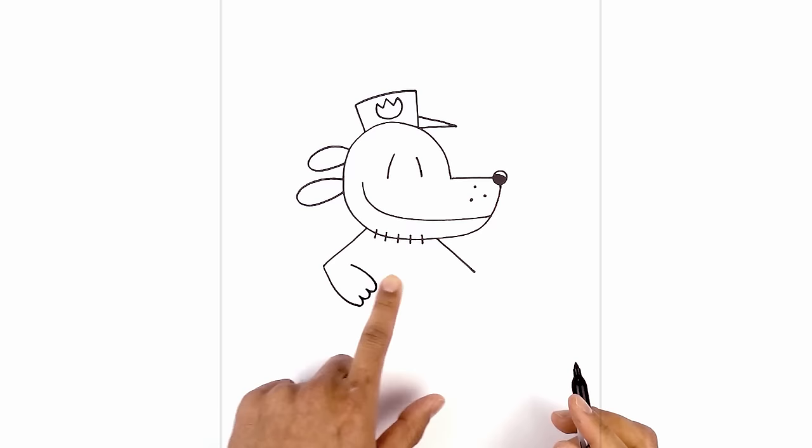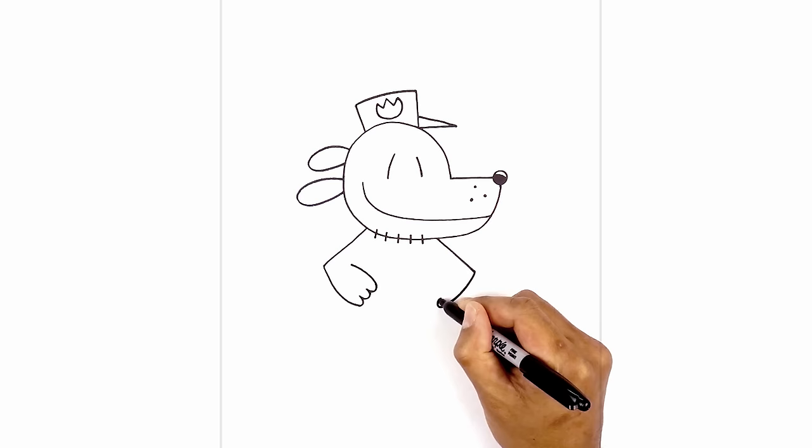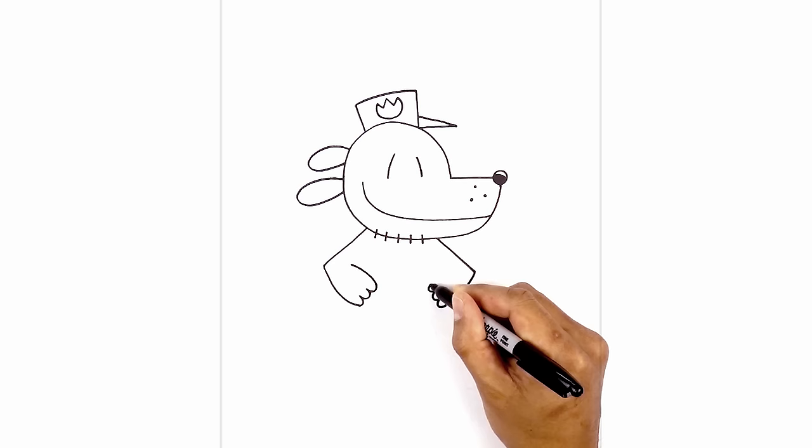We're going to do the same thing on the right side — curve down and in towards the finger, round out the finger and go back out. Add the second finger and then the third finger comes out. Curve the top of the forearm and back.